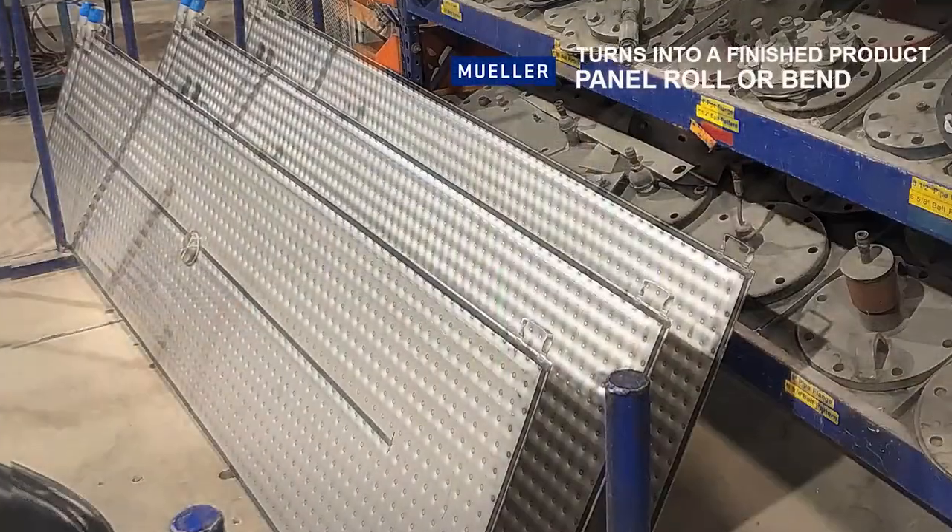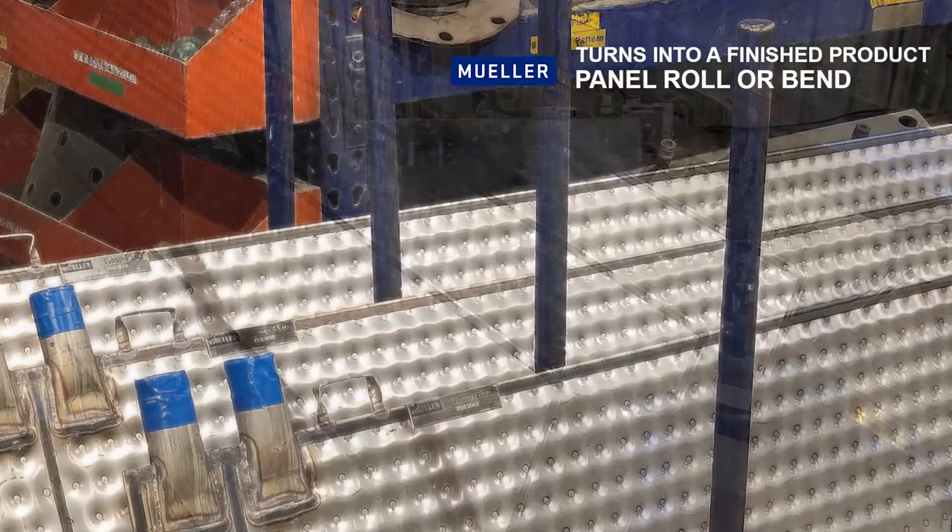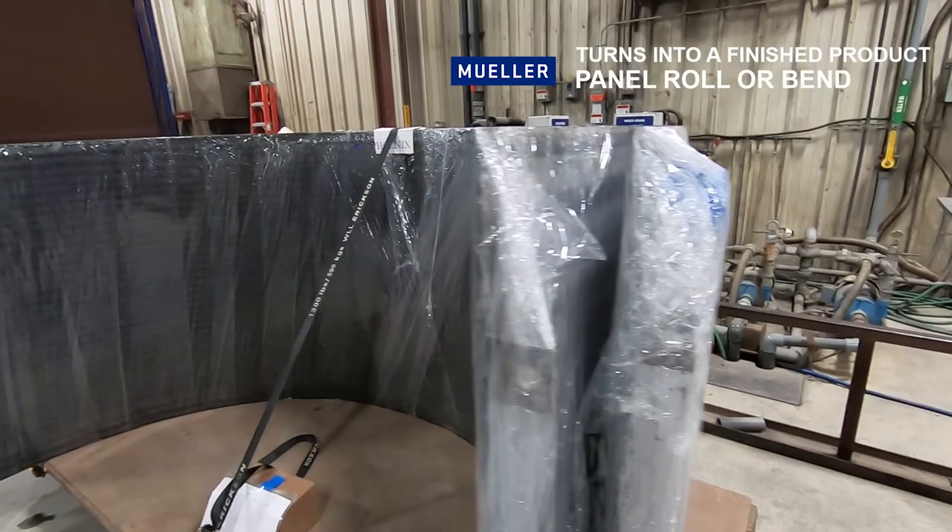Next, the panel will be rolled or bent depending on the application, essentially turning it from a template panel into a finished product.